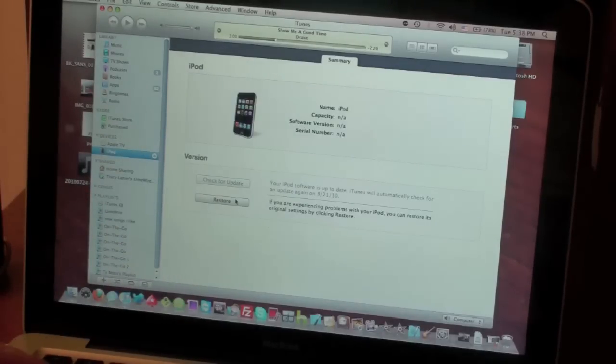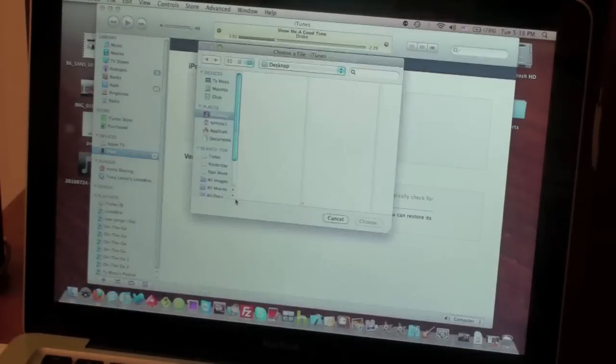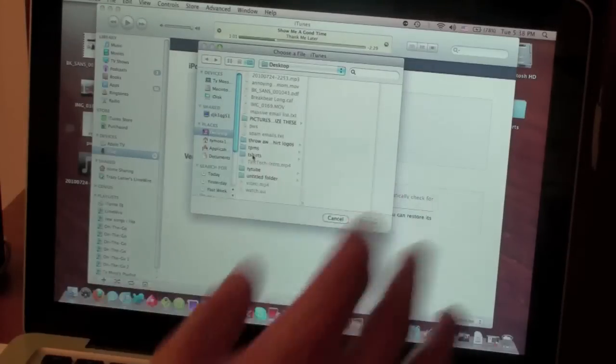Basically, all you have to do now — depending on whether you're on Mac or PC — you're going to hold the Option key on Mac or the Shift key on PC, and then click Restore. What it's going to do is open up the desktop and you can select your firmware. If you don't want to do it that way and just want to update to the newest firmware, you can just hit the Restore button and it will download the firmware for you.